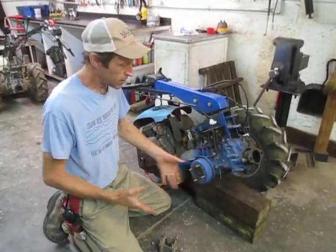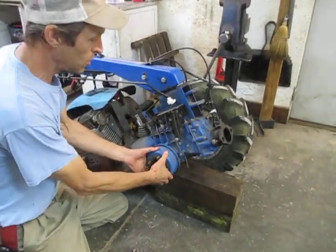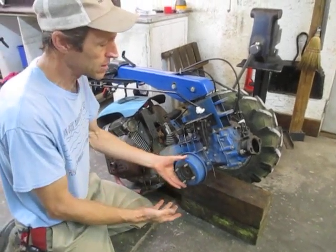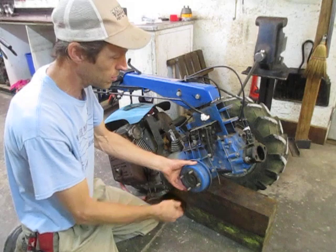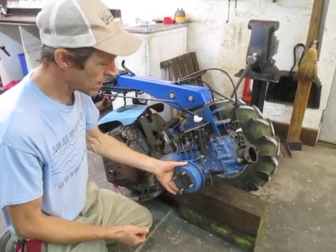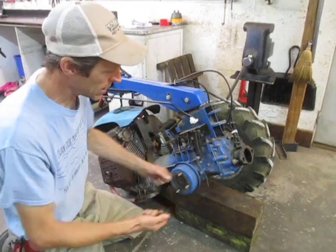The brake drum itself is held on by only the wheel or axle extension that happens to be bolted to it. Sometimes these will be frozen in place by corrosion if it's been a long time since they've been off, and you have to whack it with a hammer a little bit. You don't want to use a steel hammer because you don't want to dent it - use a rubber dead blow hammer, brass hammer, or put a block of wood between it and a steel hammer.